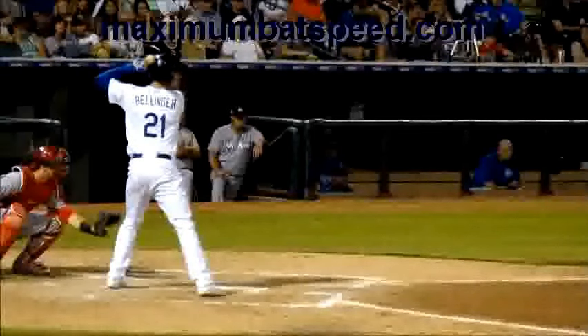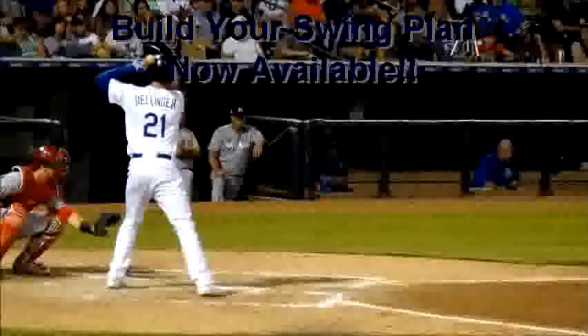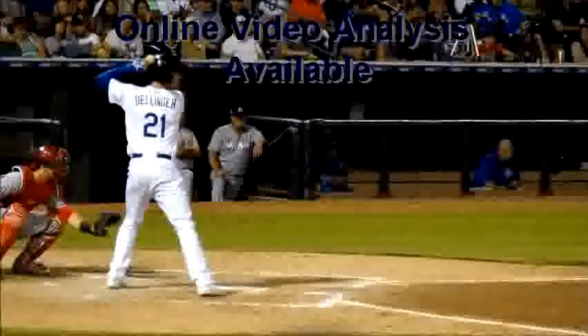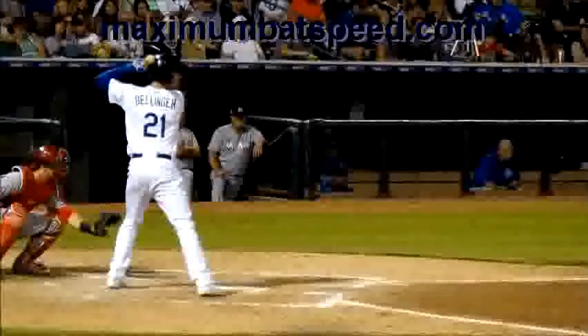Welcome to Maximum Bat Speed. Today's video features Cody Bellinger from the Dodgers, who hits with tremendous power. I want to show you what he does to achieve early bat speed, which is crucial to be successful at higher levels — allowing you to hit the most elite pitchers you'll face in baseball or softball.